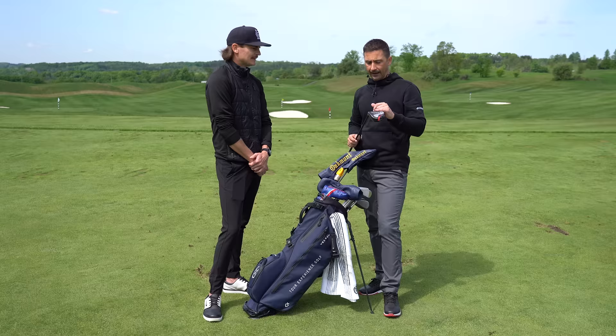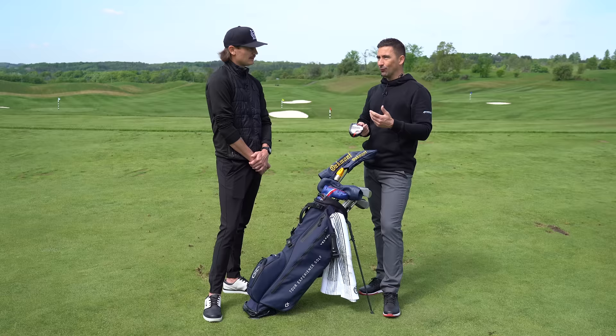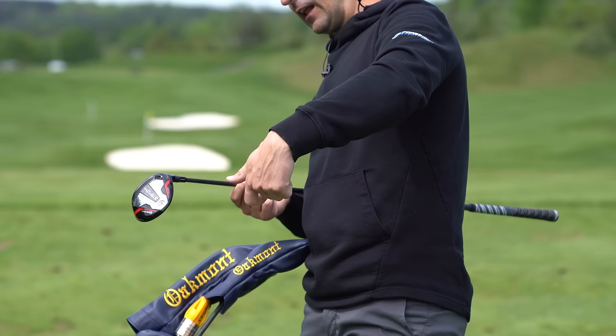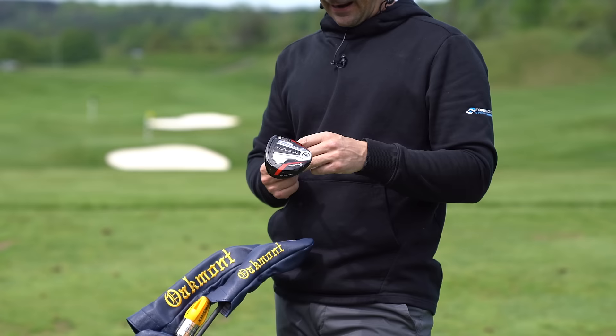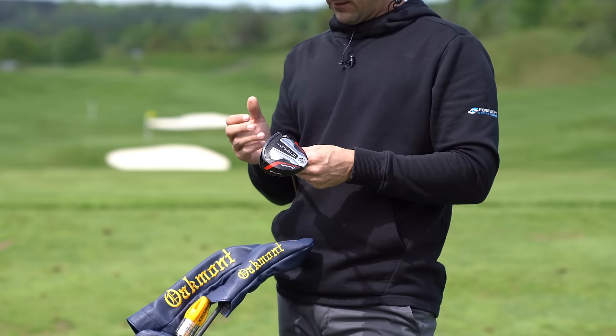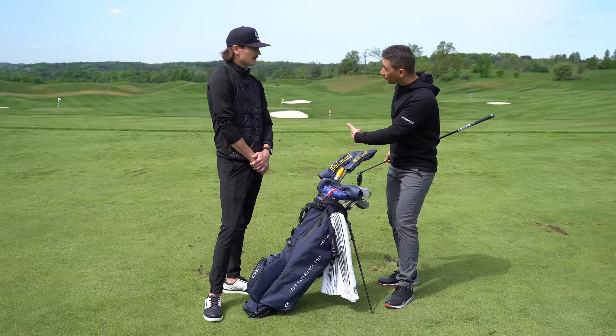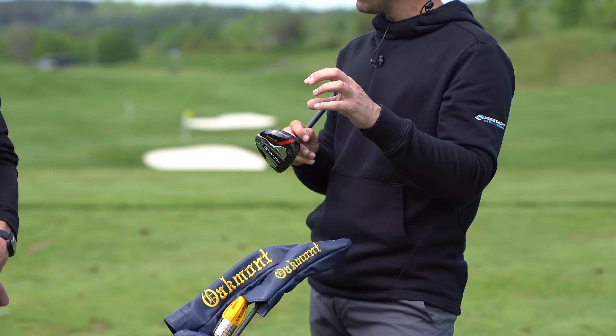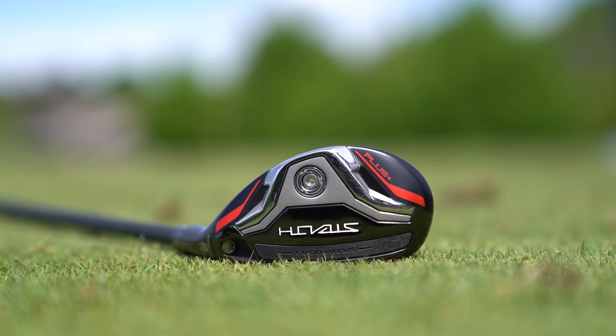Last year he played the SIM2 Titanium as a mini driver — a 13.5-degree head turned down to 12 degrees. This year he moved up to a 15-degree head turned down to 13.5. The extra visible loft at address encourages getting on top of it rather than helping it up, which led to worm-burners with the old SIM2 setup. The Stealth 3-wood head profile also looks slightly bigger and is more confidence-inspiring.